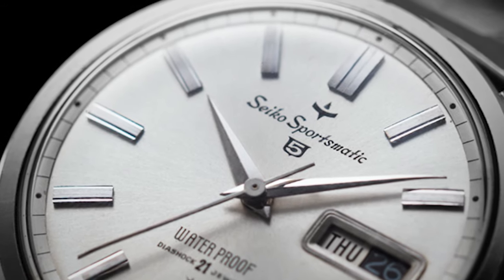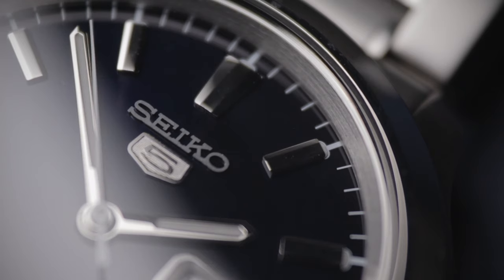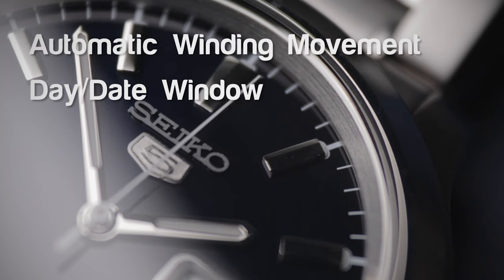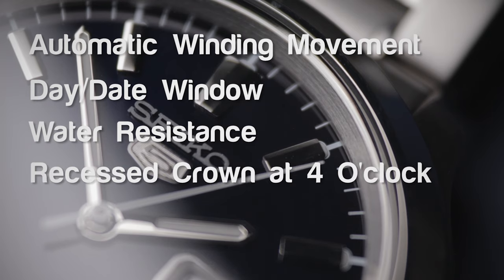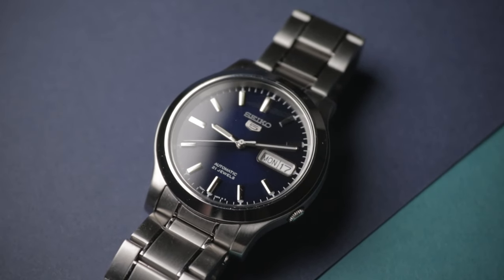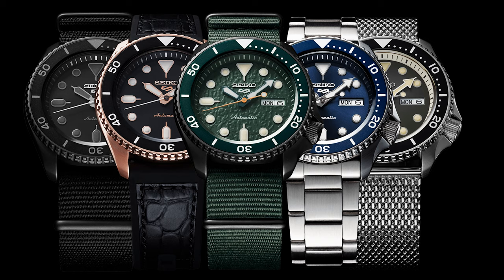In the early 1960s, Seiko created the Seiko 5 sub-brand to bring reasonable quality and an automatic movement to the masses. The number five on the dial refers to five specific attributes, which the official Seiko website currently lists as: an automatic winding movement, day-date displayed in a single window, water resistance, a recessed crown at the four o'clock position, and a durable case and bracelet. Realistically though, there are loads of these available, and plenty of them stray from that framework. The message is clear — these watches offer a solid baseline and an entry-level point into Seiko at a low price. Most people will easily be able to afford one. Whilst their newest upcoming Seiko 5 line is controversially priced at closer to £300, the vast majority can still be had for well below £150, with many models under the £100 mark, which is really good value.